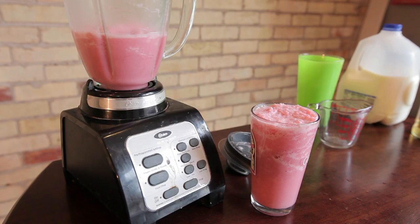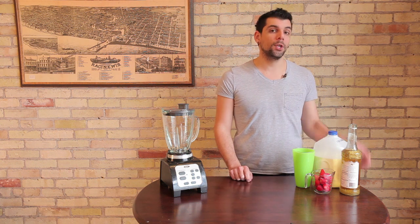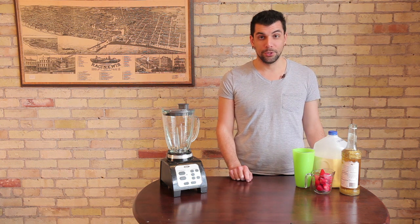Now strawberries and cream frappuccinos are typically sold at Starbucks, and they can cost you anywhere from $3 to $5 depending on the size you get. But the good news is you can make them at home for a fraction of the price using your home blender and a few ingredients you could find at your local grocery store.